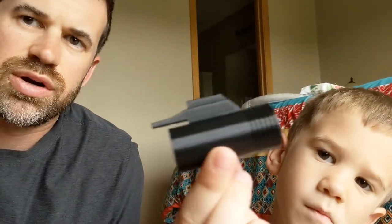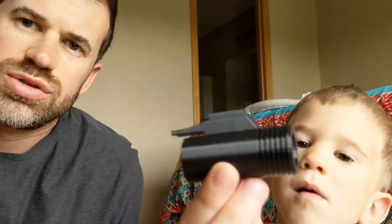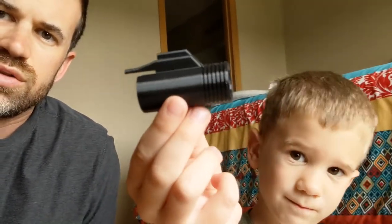Right now it just shoots BBs, and we bought this thing on eBay called a BB gun modifier. It's a 3D printed item that you put into the barrel of the gun in place of the other barrel, and that will allow you to shoot miniature cork balls. So we'll give that a try now.